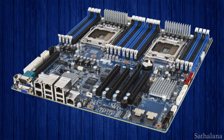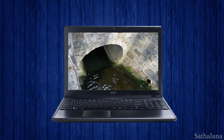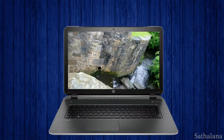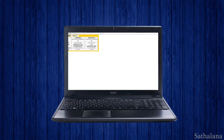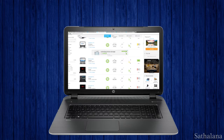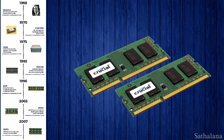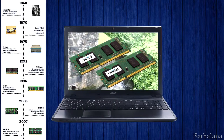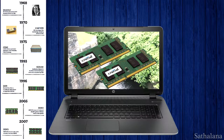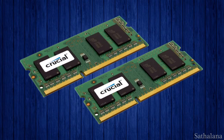Typically on most computers, the motherboard physically constrains how much you can actually upgrade your RAM. Every model of laptop is different, so you'll have to search the web and read up on your individual computer specs. You should also find out what type of RAM your computer uses, but pretty much all computers made after 2007 use DDR3 RAM, so chances are DDR3 is what you need.